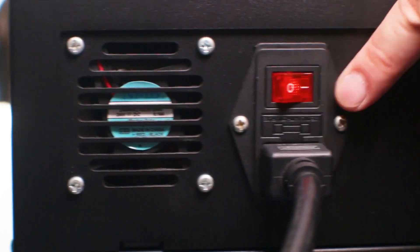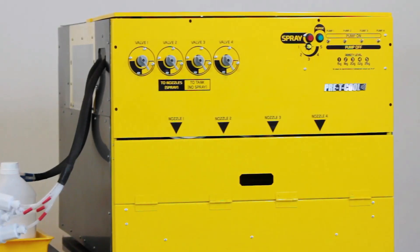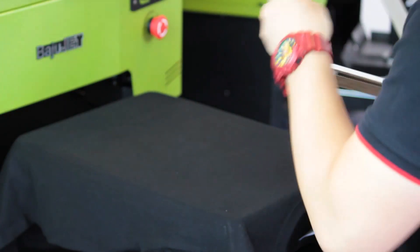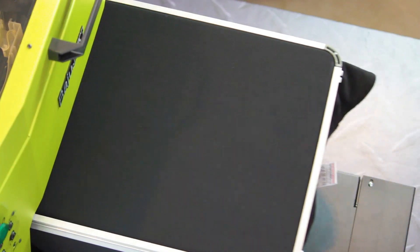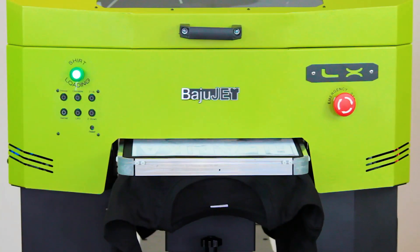The process is easy. First, power on the BajuJet LX, select a t-shirt and spray pre-treatment solution with the pre-treater machine, and then load the t-shirt onto the BajuJet LX platin, then select print, and your color or white printed items will be printed.